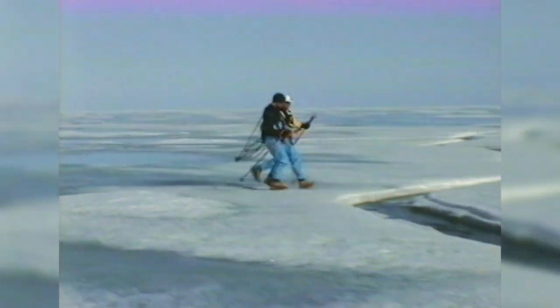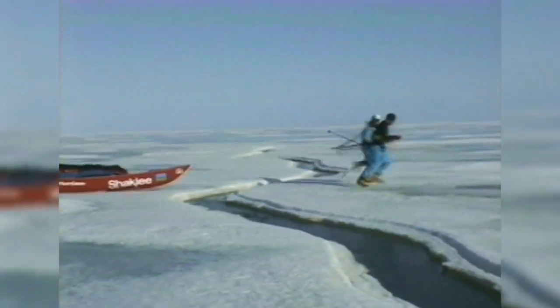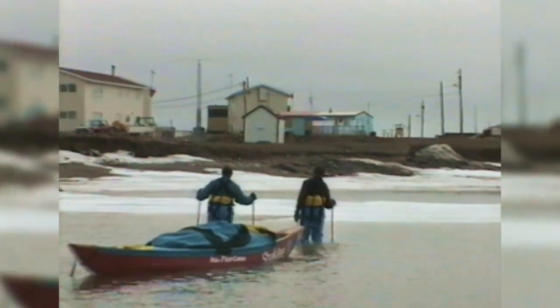Will Steger and friends have seen these conditions before, and on May 25th they pull into Tuktoyuktuk — three months and 1,200 miles from Yellowknife. It is another successful training run, the last before the 1995 International Arctic Expedition, from Russia, across the North Pole, to Prince Patrick Island.